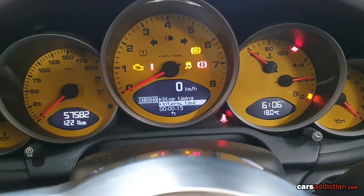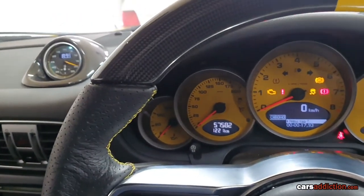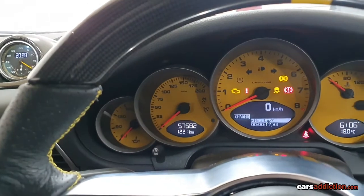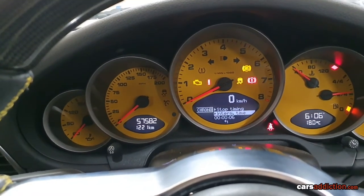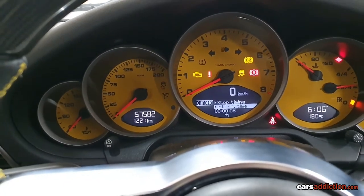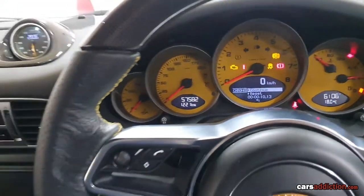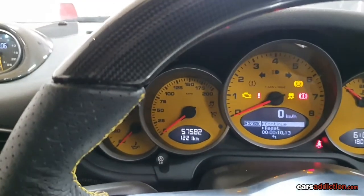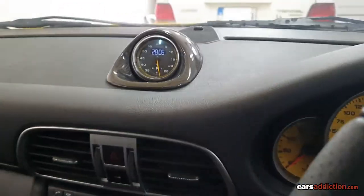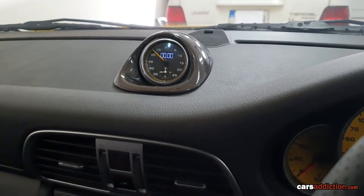We got intermediate timing, select a new lap, and so forth. Stop timing, then down and reset to go back to the zero position.